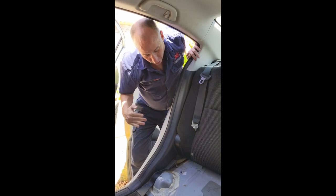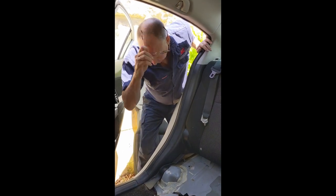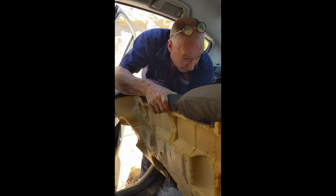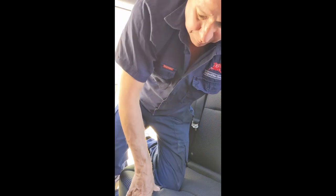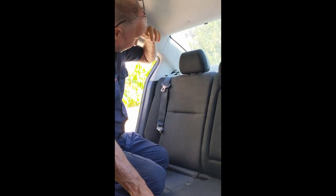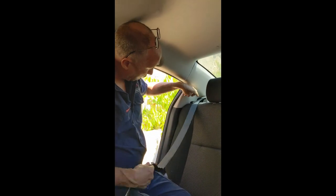Now just for my own comfort I'm going to put the bottom of the seat back in. You don't have to do it — I'm just doing it because I'm not as young as I once was and I don't mind a little bit of comfort. So I'm going to pop that back in. The next thing we need to do is work on getting the top part of the seat belt out.